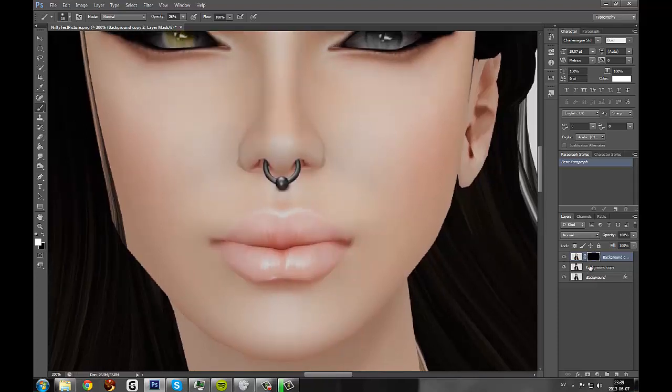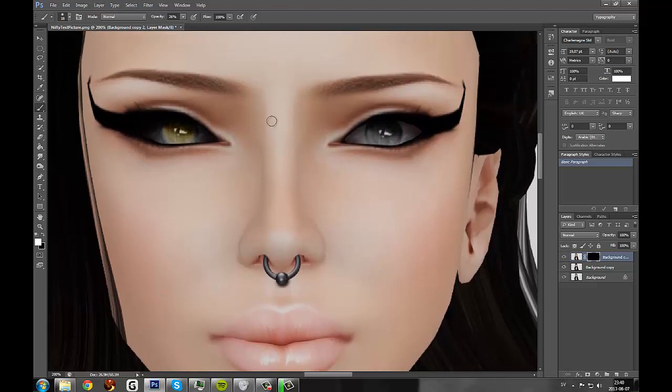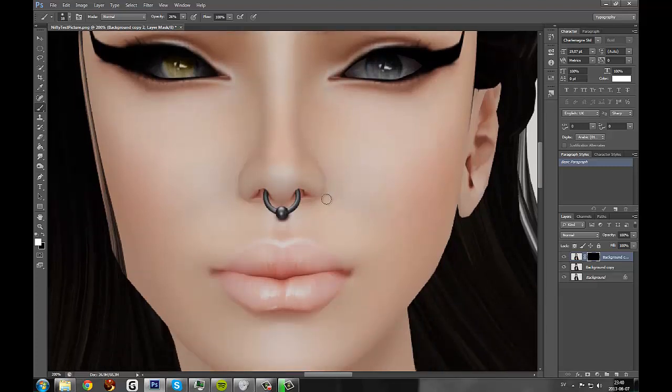Make sure you have your mask selected, then just go around where you want to smooth out things, like this. Same for up here where we have those nasty edges. And since we have the opacity so low, everything won't be completely blurred — that's why I use this method.